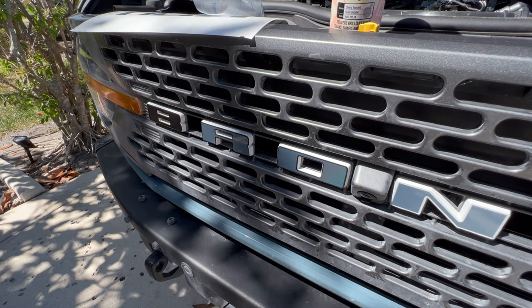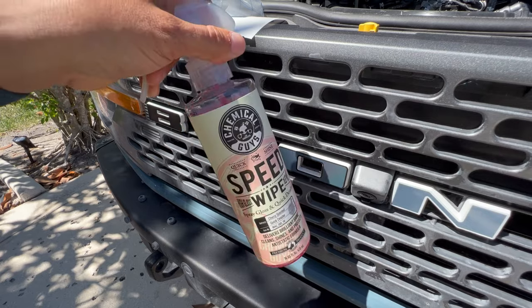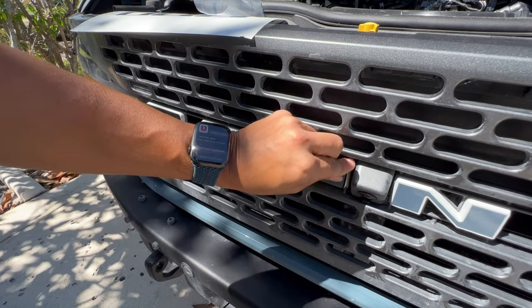Since we're doing a dry install, we don't have too many things. I have my speed wipe here — no wax on this — just going to clean this area up.